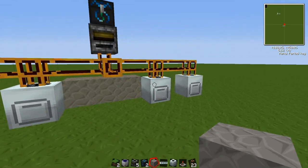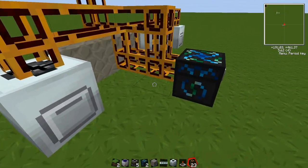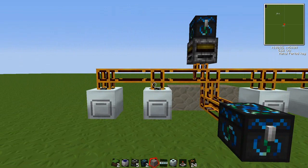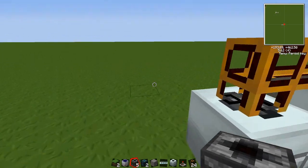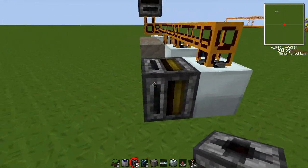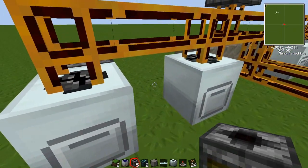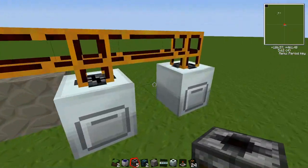And that is pretty much the basics of the machine itself. We need to stick the filters in. Get your filters and you need to place them directly behind each macerator, making sure that the small hole is coming out the bottom at the back. Do this for each macerator.